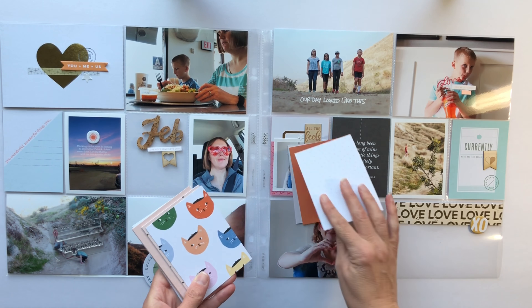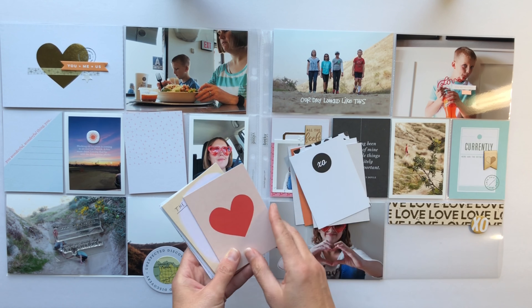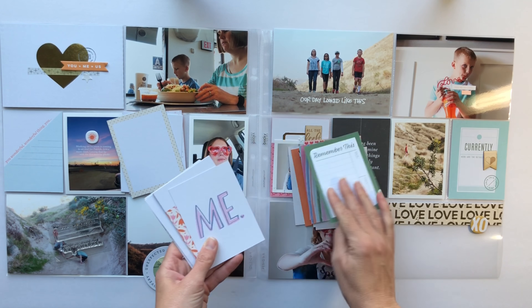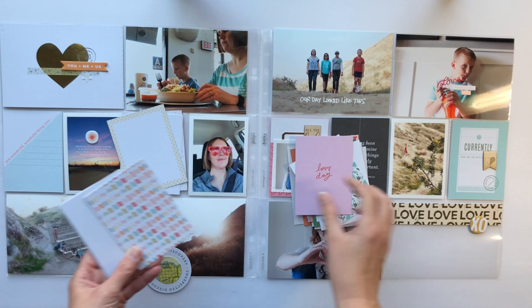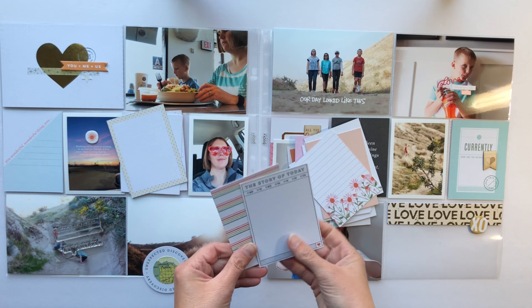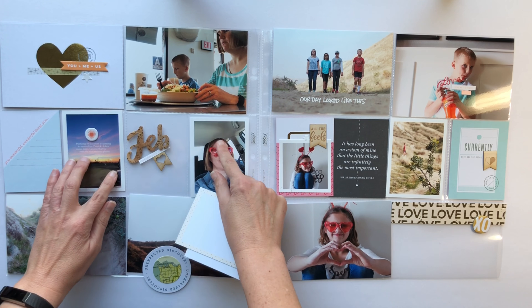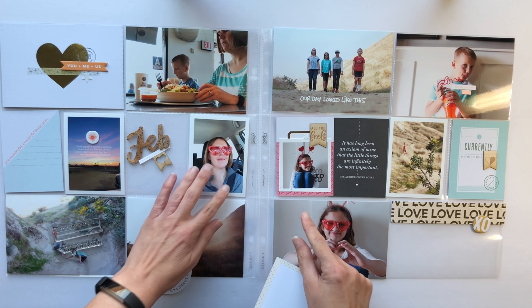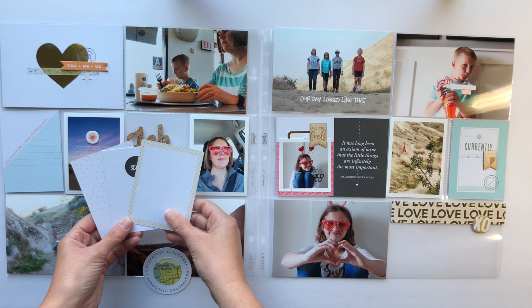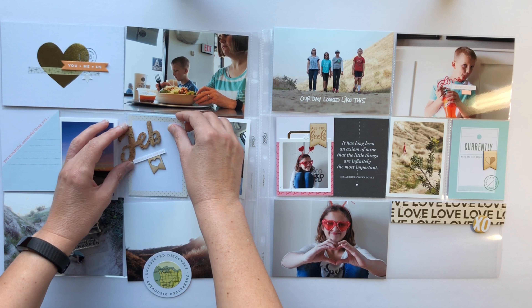I've included a couple more of those banners around my spread and they're really fun. Those were included in Color Cast Designs' January release — I'm not sure if she still has that set available, but I will check and leave the link in the notes if she does. Make sure you check out her stuff at colorcastdesigns.com. I grabbed my set of journaling cards from the February Studio Calico kit and I'm looking for a card to go underneath the February cork piece.